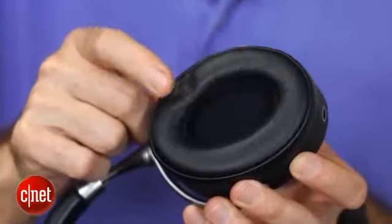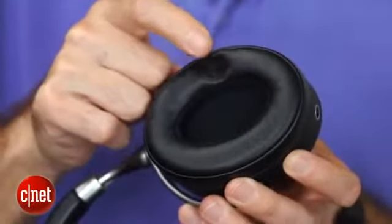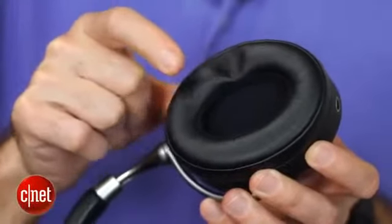They have nicely padded ear cups, and they are comfortable to wear. I wouldn't say they're super comfortable over a long period of time, but they are comfortable.